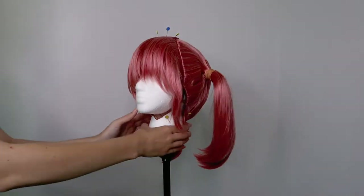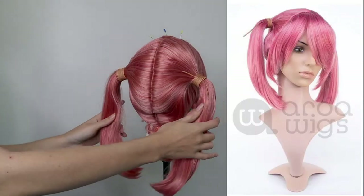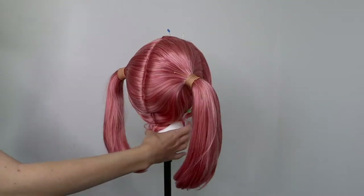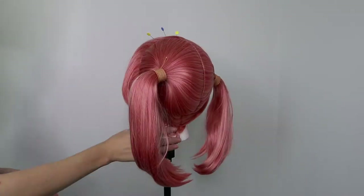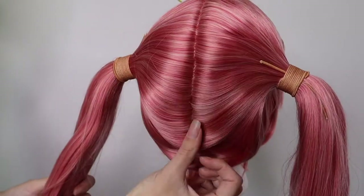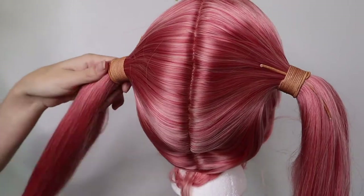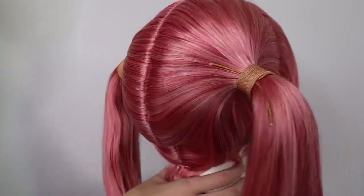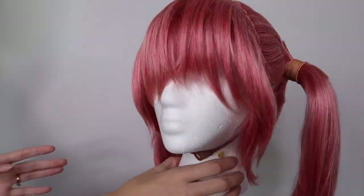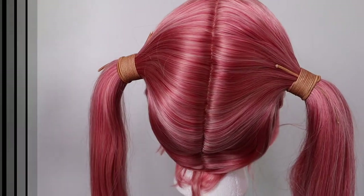I'm going to be starting out with an Arda wig. This is an Arda chibi wig and it is in the color rose pink. The important thing about having a pigtail wig like this is that it has a part down the center back, and that part is actually wefted in — sewn into the wig. It looks like parting actual hair; you're not seeing any wefting or the head underneath.